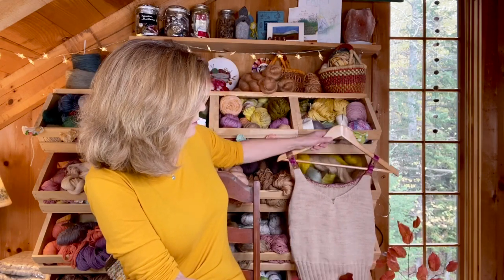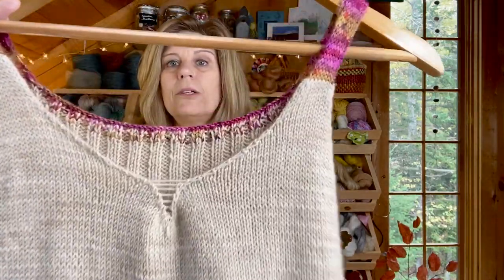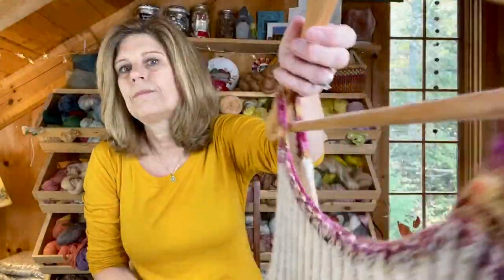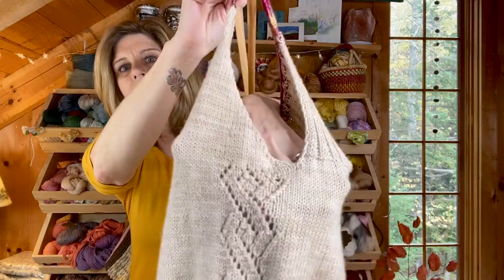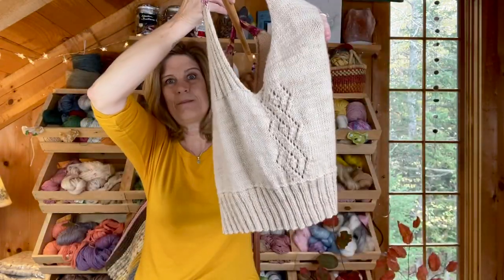Now let's go on to my last finished object. This started out as a bralette and turned into a tank. Here are some of the details — there's the little V in the front, which I think is pretty. There are straps that lead into the back where there's ribbing, and ribbing at the bottom. And my favorite part is this beautiful lace on the side — I just think it's such a nice touch, and it's on both sides.